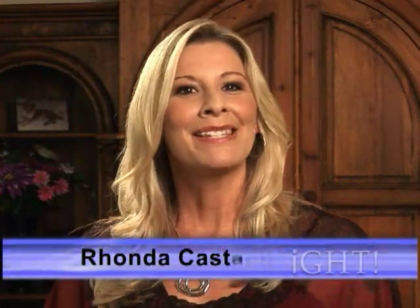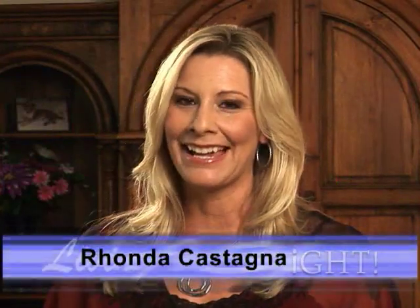Hi, I'm Rhonda Castagna and welcome to this special edition of Living in Styles, I Gotta Have That. Today we have some great products and services to share with you.